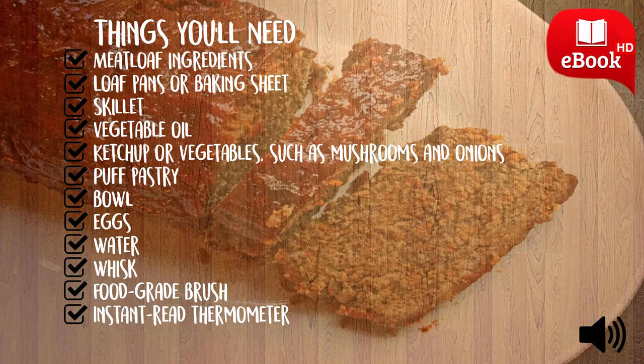Lay out the puff pastry sheets. Spread a small amount of the coating into the middle of the puff pastry. Place the meatloaf top side down onto the puff pastry. Brush the remaining sides and ends of the meatloaf with the coating. Fold the ends of the puff pastry over the meatloaf, then wrap the sides. Pinch the puff pastry in the middle to form a seam.